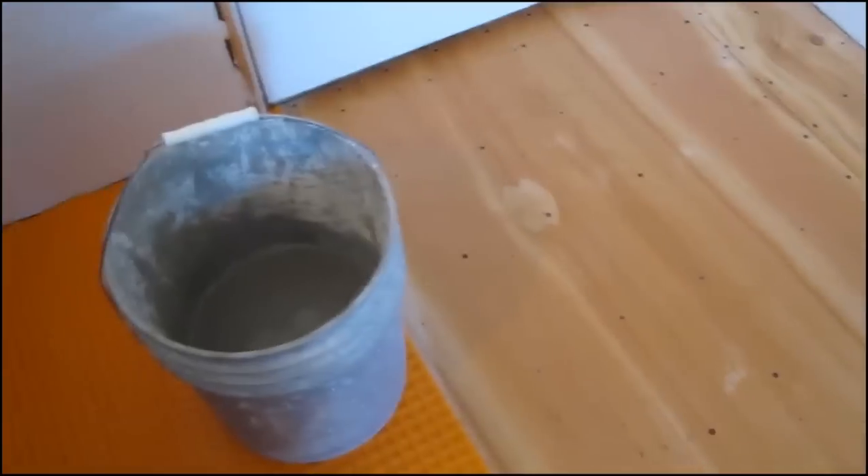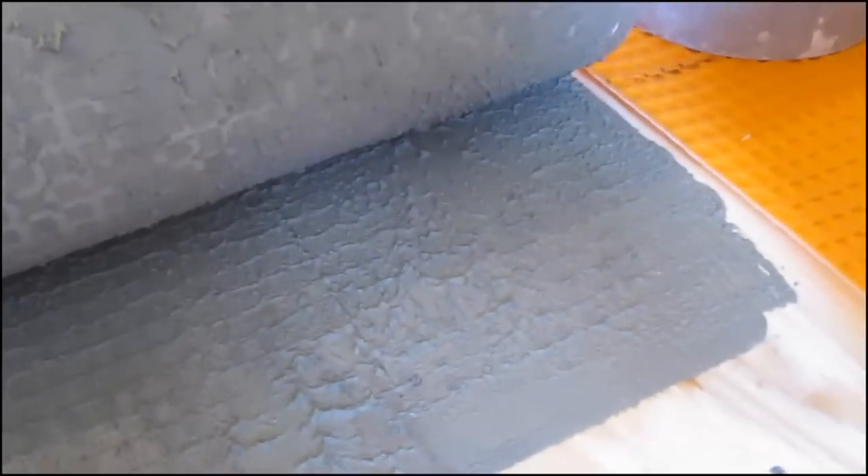On the floor here, I'm installing Schluter-Ditra. Before you spread the thinset, which is going to be a polymer modified thinset, you're going to dampen the floor. After you dampen the floor, spread your thinset with the back side of the trowel to key the thinset into the plywood. Then flip your trowel around, use the notch side, and roll out your Ditra and press it into the thinset — you want to get the kind of coverage you saw under that roll there.